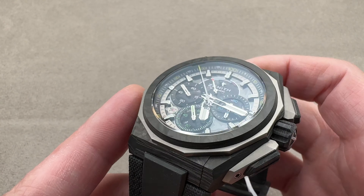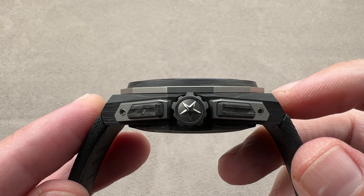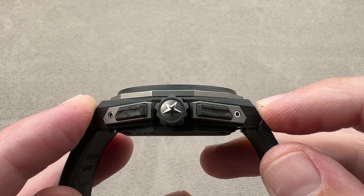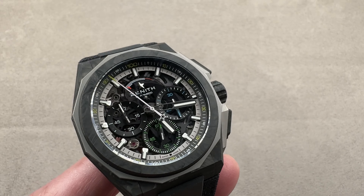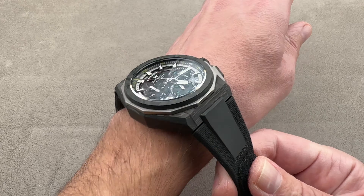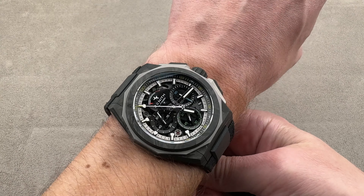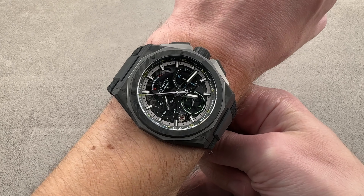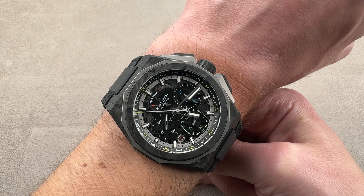Size is 45mm in diameter, 15.5mm thick, and then from lug tip to lug tip it's actually a fairly short 51mm — not too big for a watch of this diameter. I'll throw it on my wrist, which is 16cm in circumference, and it fits. I would recommend this watch for a wrist my size or larger, so 16cm circumference or larger.